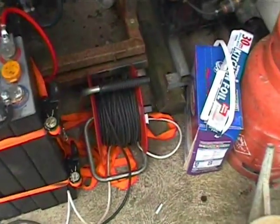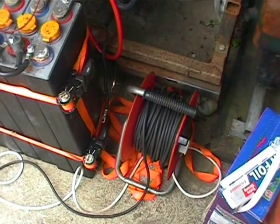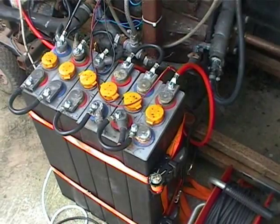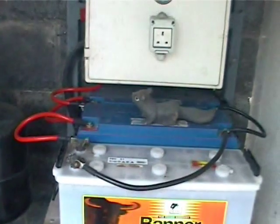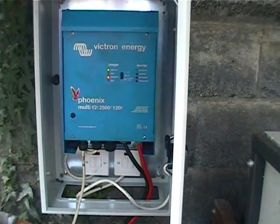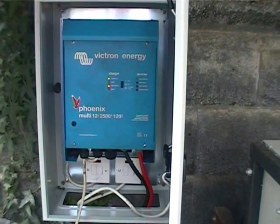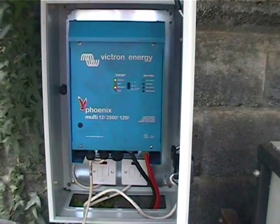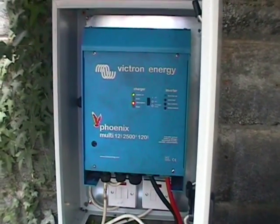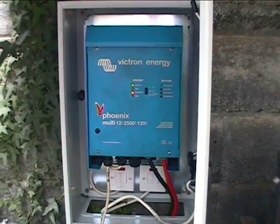I've just got the inverter charger powered up from just an extension cable here for the purposes of charging that forklift battery. I'm hoping to integrate this into my solar system for extra capacity. I'm going to bring this inverter charger into the equation and have it supply some 240 volts AC to the house for certain things. It's a pure sine inverter, so pretty much anything can be powered up from that.